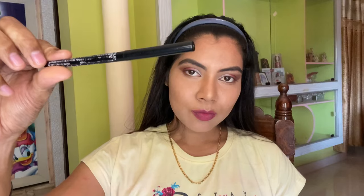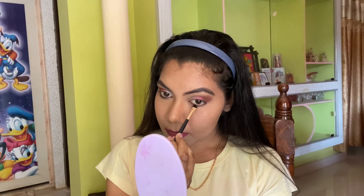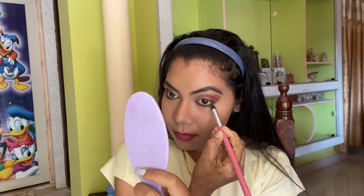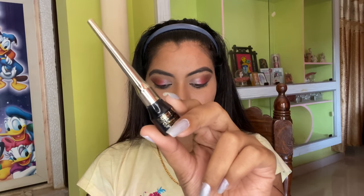Next I'm going to take the Lakme Iconic Kajal and apply it under my eye. Then I'm taking an angular brush to make sure that the kajal is applied neatly under my eye. Then I'm applying the Inside Dramatic Eyeliner, and this is how my eye looks after the eyeliner application — isn't it pretty?